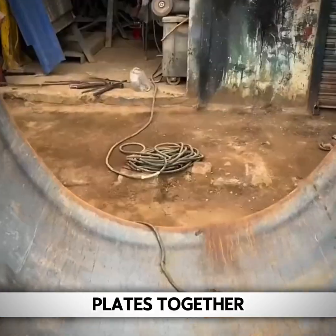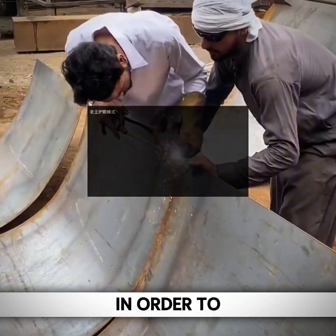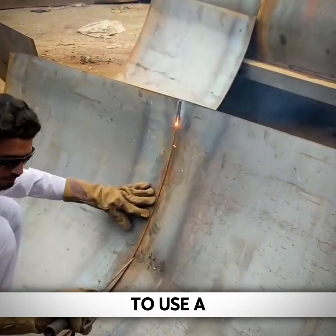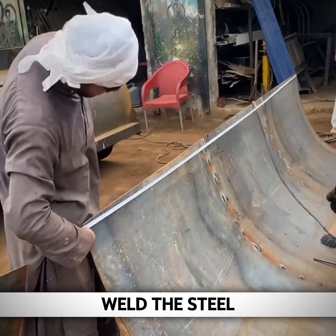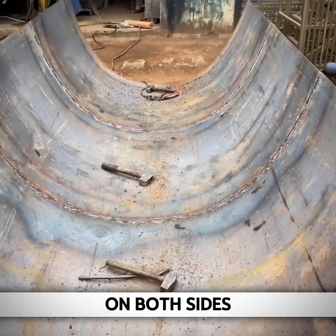The workers first arrange the steel plates together according to the required sizes during the welding process. In order to prevent deviations in the length of the steel plates, they also use a tape measure to measure the length. The tank adopts a split design, and after welding one side, they then weld the steel plate on the other side, splicing both sides together.